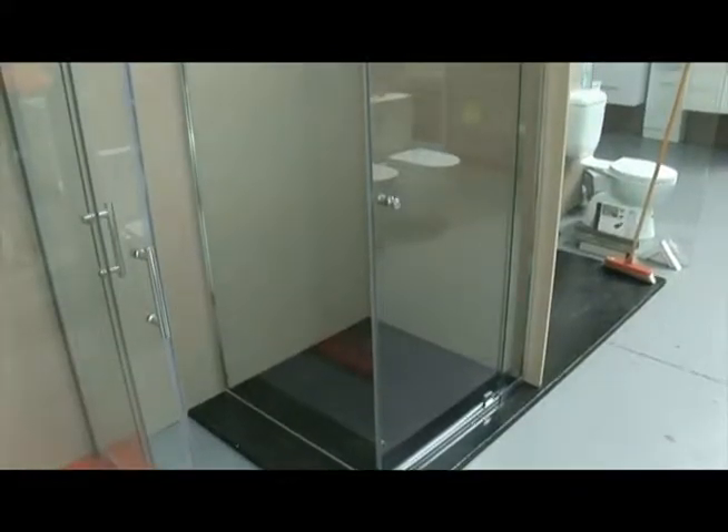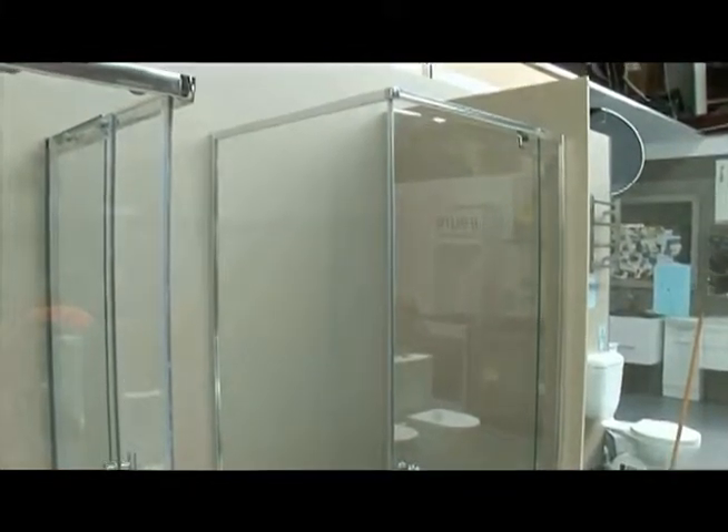There you go guys, really simple to do. Anyone can put a shower screen on, but if you're not sure you can always call a guy like Tom, who's a professional — he can do it for you. There you go. Thanks very much, Mr. Sink, and job well done.